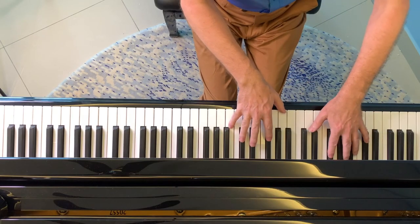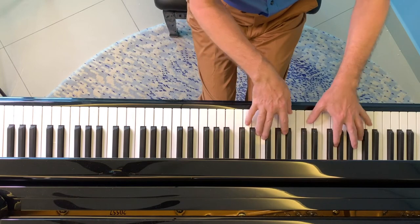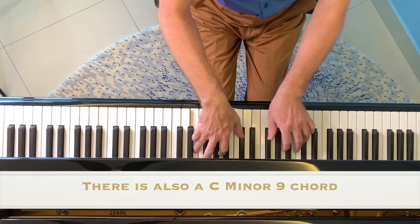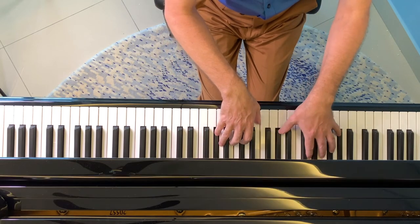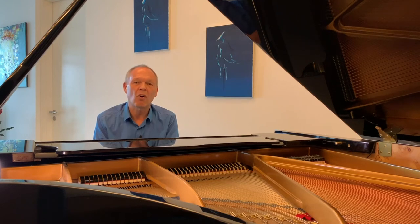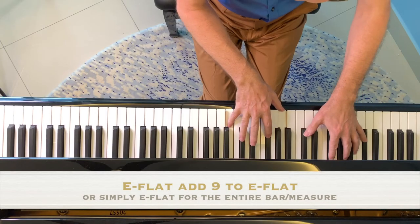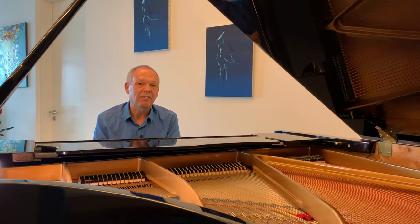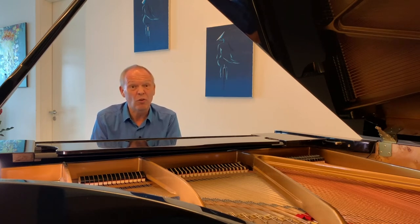For example, if you take the Beatles' 'Yesterday' — this actually starts on an E flat add nine and then moves to an E flat. Sometimes you might see it written in a fake book just as E flat all the way through, and sometimes you'll see E flat add nine and then E flat. It doesn't really matter which way it's done. The rule is: if you're trying to work out a chord and the melody note seems odd and you're not sure where it would fit, just ignore the melody note.